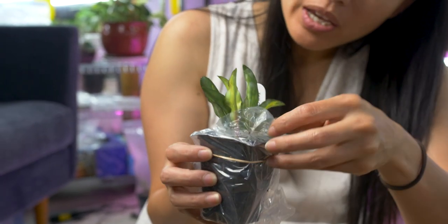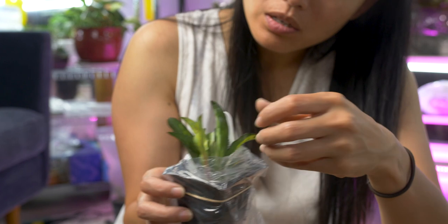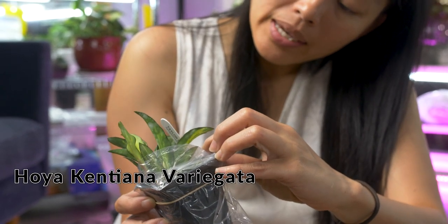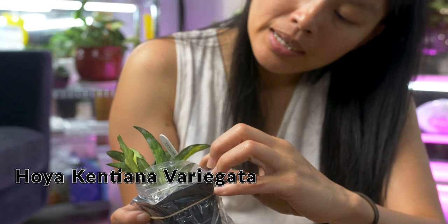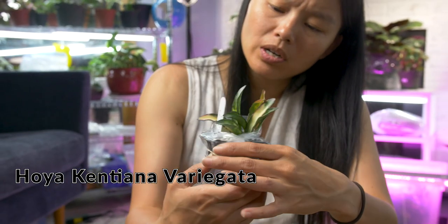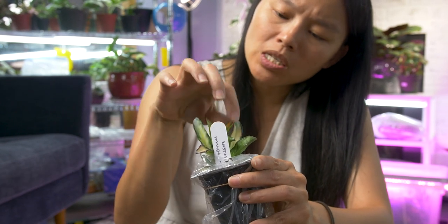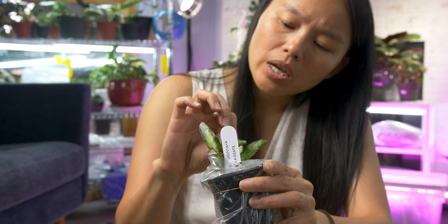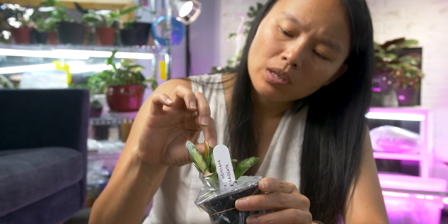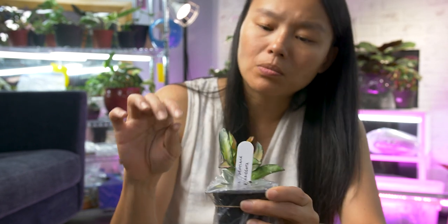I have this plant already but it was very small and doesn't look very good, so that's why I got this. This is the Hoya Kenyana Variegata. Oh, so beautiful! I love the variegation and the fact that it has these very solid dark outlines on the leaves — makes them really pretty.